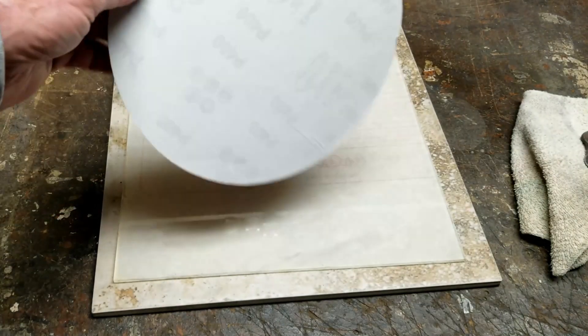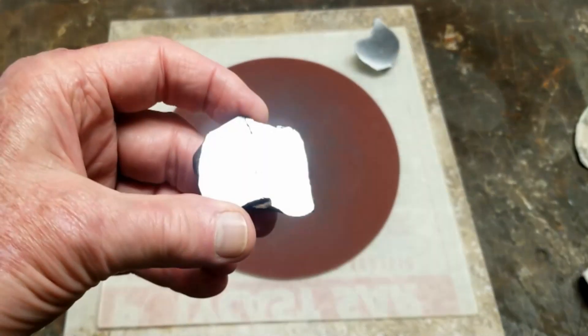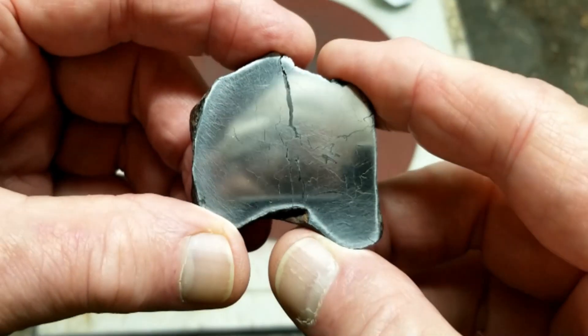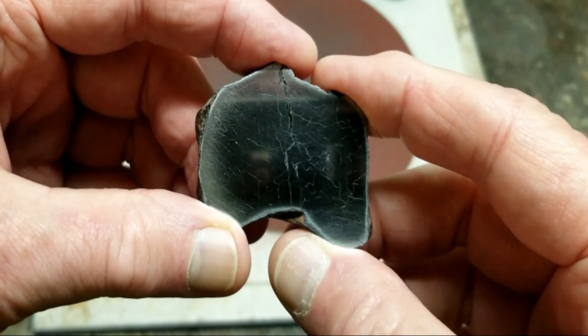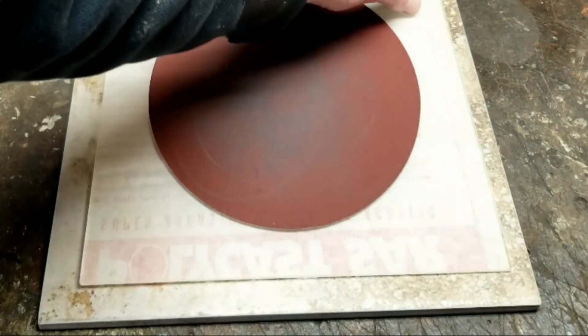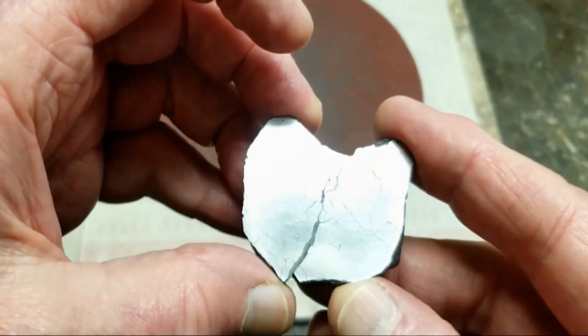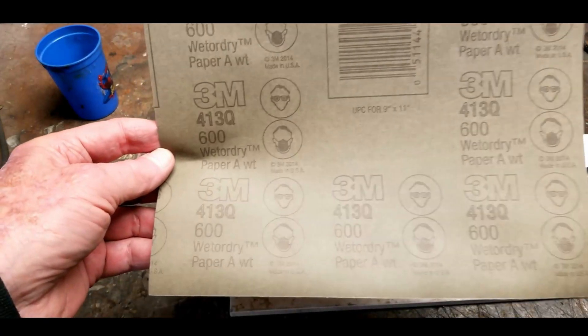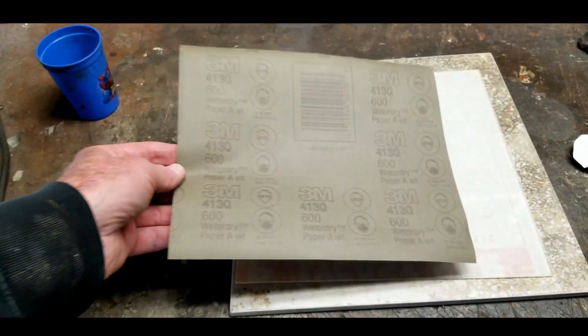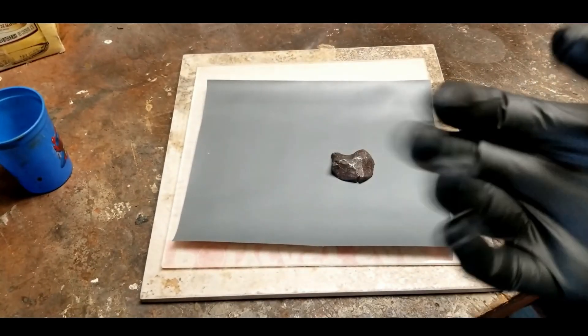The next finer grit I'm going to do is 400 grit — you can see it right there. This is from a sanding wheel; they don't have square paper, but it does the same job. Done with the 400 grit sanding — it came out pretty nice. It's starting to get a little more reflective; you can see me looking at it in the camera. Both pieces look the same. My next grit will be 600. For the next part of sanding, I'm going to wear a glove — I'm starting to sand my skin off, it's starting to hurt.